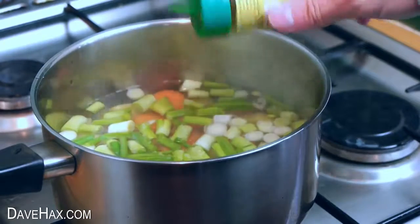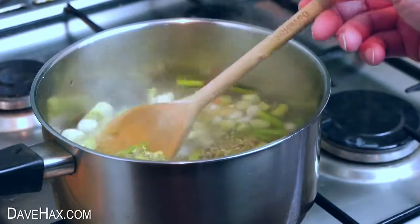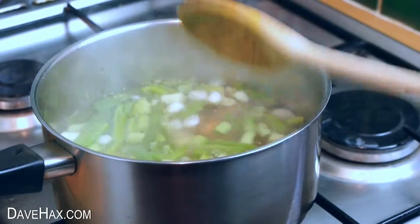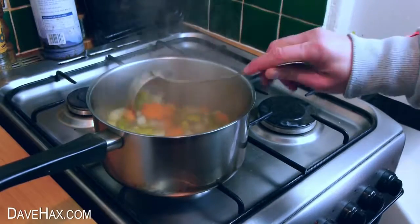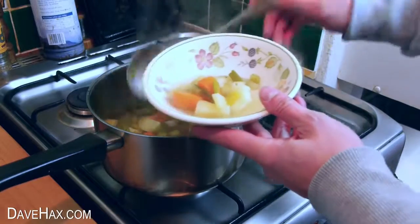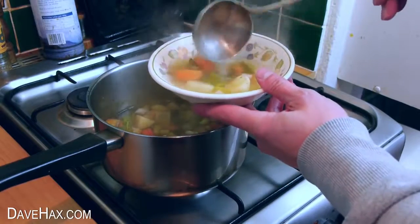Season it with some salt and herbs and leave it to simmer. When it's ready, if you like you could blend it or serve it as it is. It's really tasty to have with your lunch every day or before your dinner.